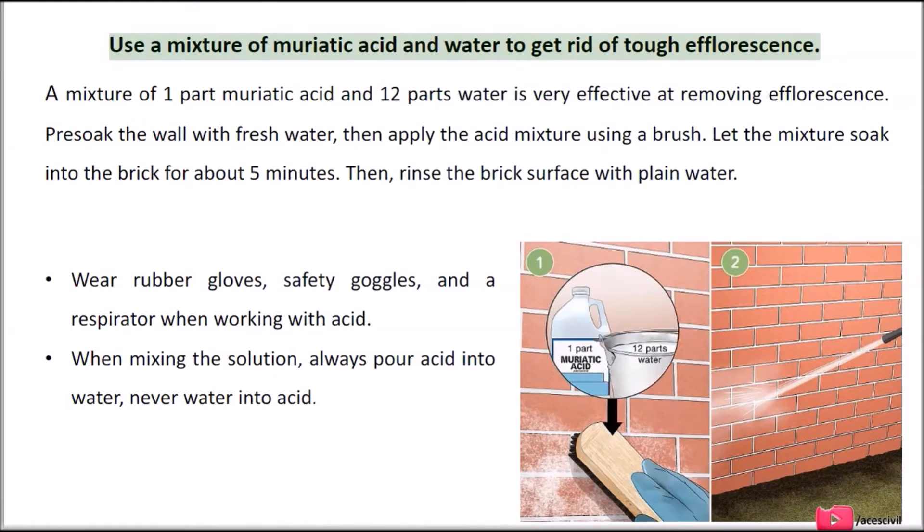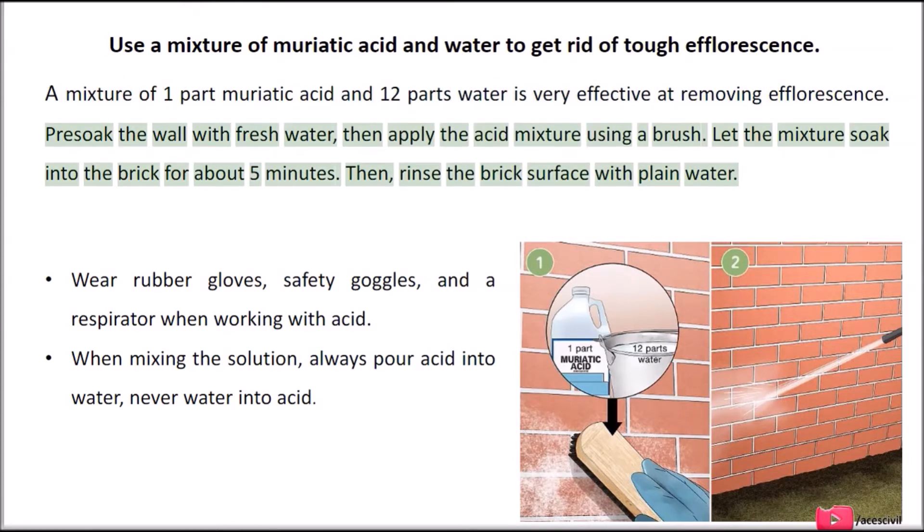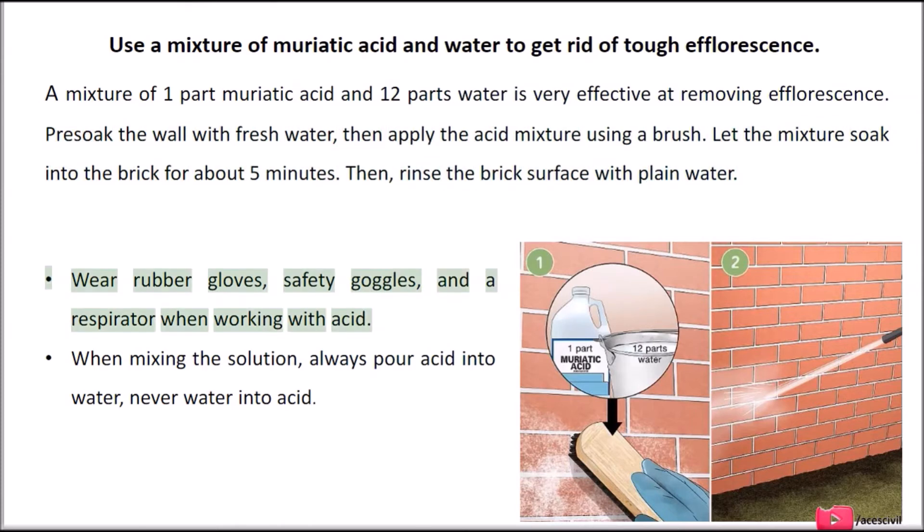Use a mixture of muriatic acid and water to get rid of tough efflorescence. A mixture of 1 part muriatic acid and 12 parts water is very effective at removing efflorescence. Pre-soak the wall with fresh water, then apply the acid mixture using a brush and let it soak into the brick for about 5 minutes. Then rinse the brick surface with plain water. Wear rubber gloves, safety goggles, and a respirator when working with acid. When mixing the solution, always pour acid into water, never water into acid.